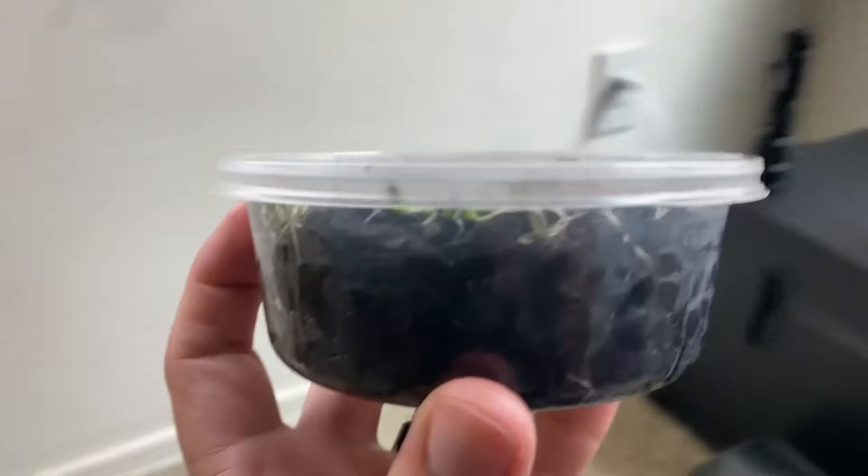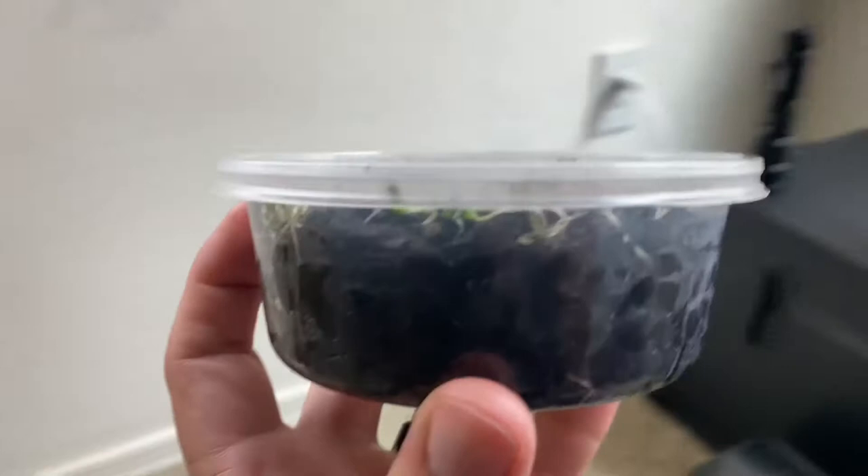That keeps my work from getting destroyed by mold, because they're very efficient at eating mold. And if there isn't a bloom of mold, they just end up reproducing really fast, and the excess springtails die off as soon as the mold's gone. So it's very useful to use their services to keep mold from building up in whatever you're working on.